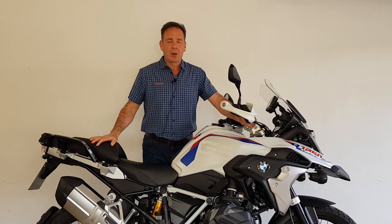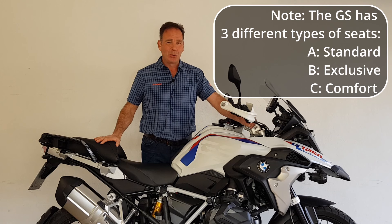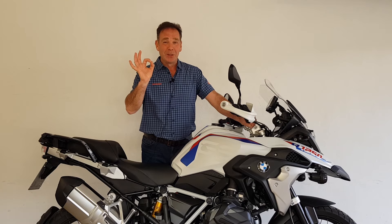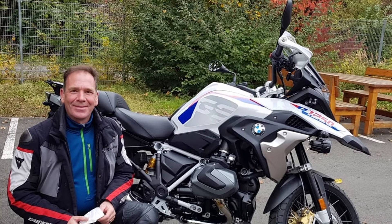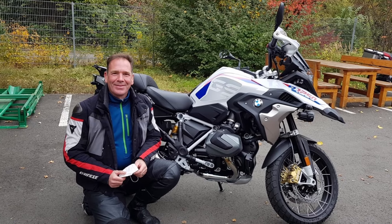I was pleasantly surprised — he remembered my seat issues and had already fitted the optional comfort seats for both rider and pillion. Not only that, it was a brand new bike with zero kilometres on it, and in this quite nice rally-style colour. This is not the Adventure, which is a completely different bike, though they look fairly similar.